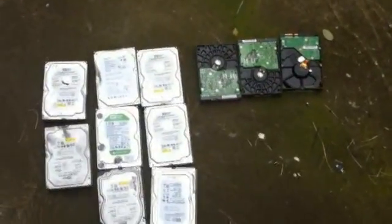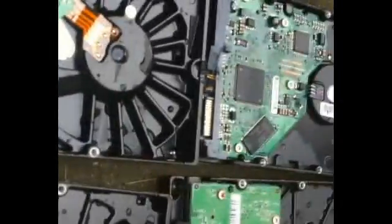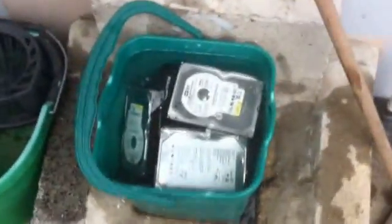Drop it in the water — I just normally leave it overnight, and that should do it. I'm going to do the same on the rest of the drives. As you can see, all the drives are being destroyed.